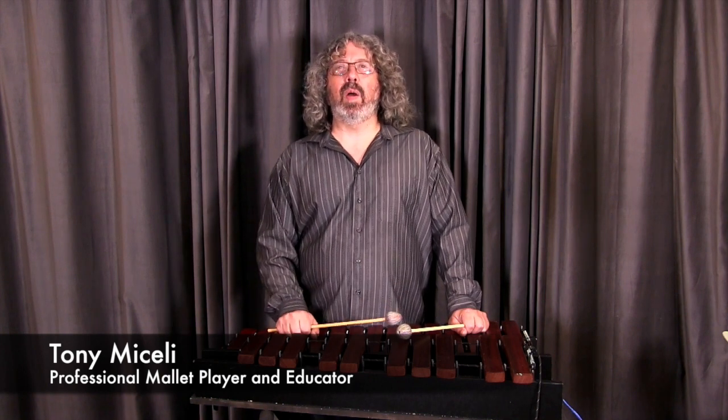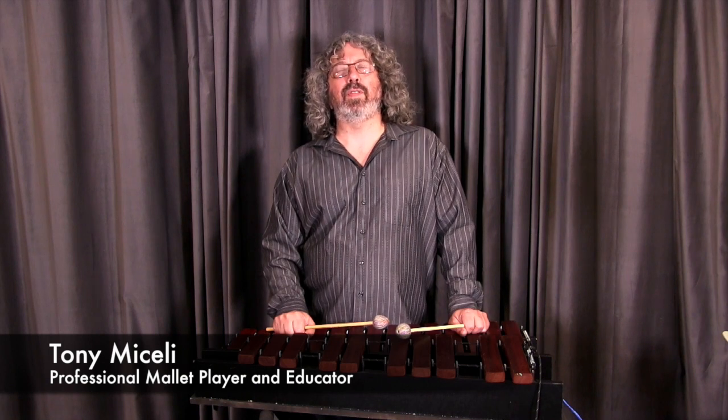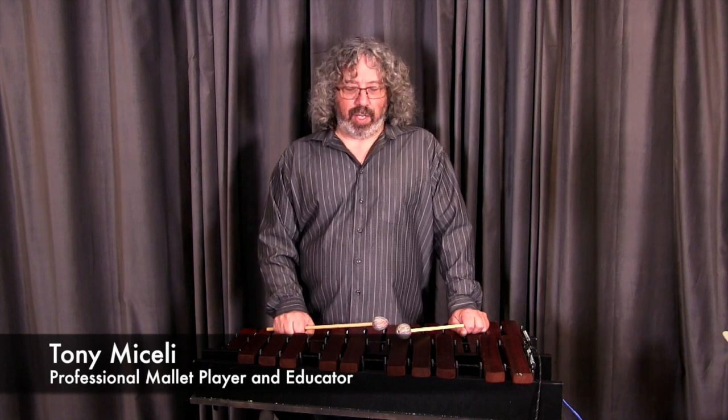Right now, at the time of this video, I am teaching at University Arts, Temple University, University of Southern Mississippi, and the California Jazz Conservatory, so I'm very active in playing and teaching.